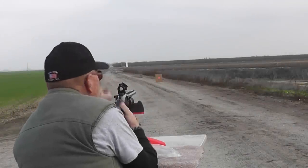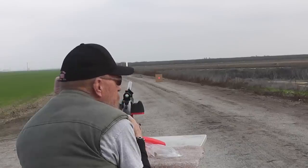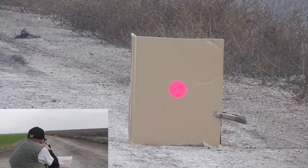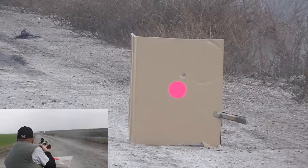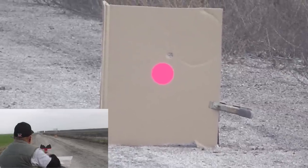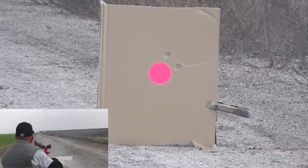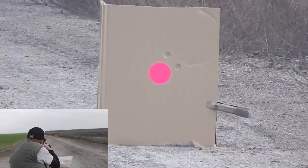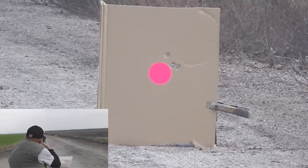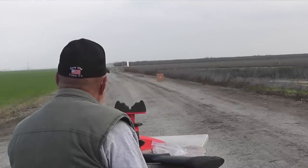We're going to try some shots at 50 yards. The gun is shooting a little left from where the red dot is — it's tuned with Foster slugs at 50 yards — so I'll hold the first one on target. Something smacked hard. It hit just above the red dot. Okay, same point of aim again. That one's on the dot. I think we got a decent group.